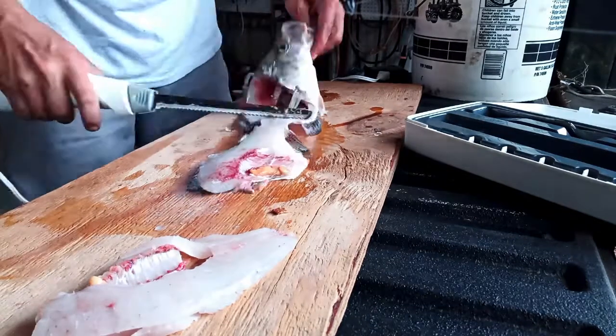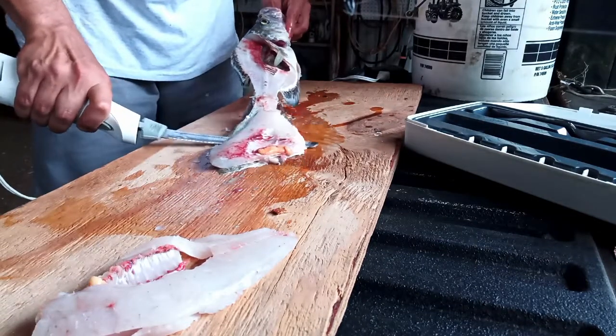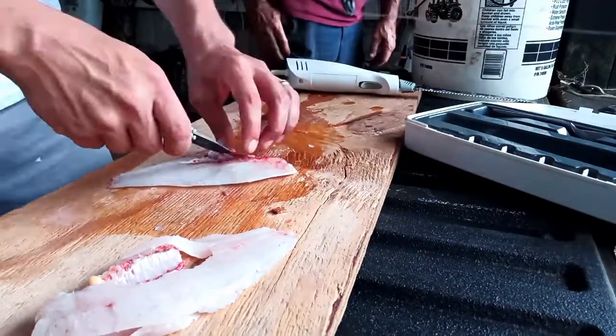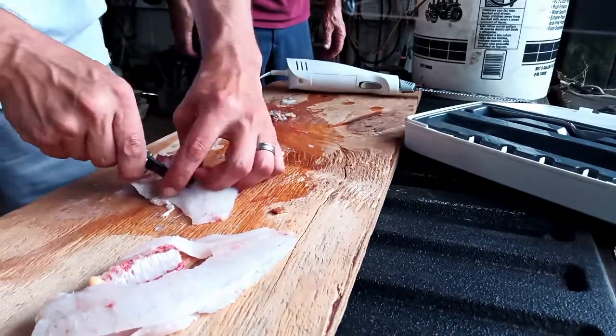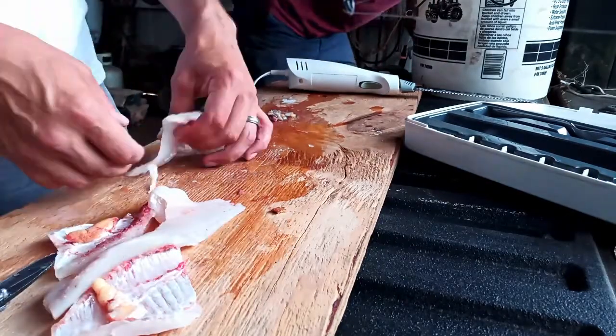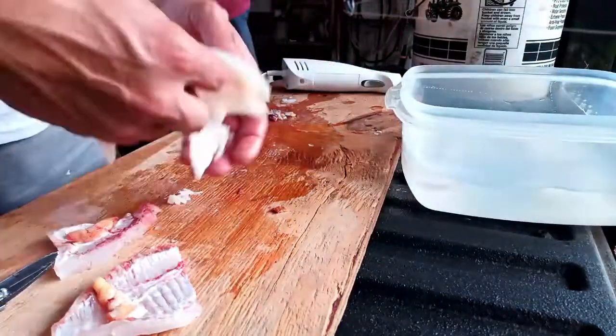Do the other side exactly the same way, except upside down. Then what you're left with is two fillets with a little bit of rib meat. So just take a pocket knife and cut right behind the ribs and — no bones.